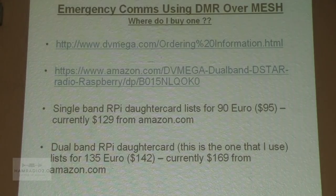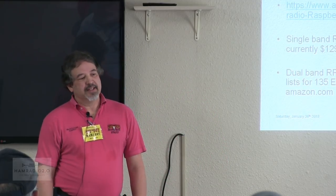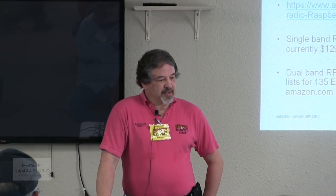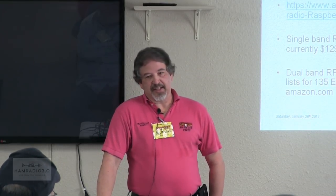Where can I get a DVMega? Right now the primary sources are from the manufacturer themselves or Amazon.com. You can also buy them from GigaParts. You can buy just the board, the board with a Raspberry Pi, or a whole kit that includes the Raspberry Pi, the case, the power supply, everything needed. In my case I had the Raspberry Pis already, so I bought just the board. It comes in two versions — single band or dual band. Single band for the Raspberry Pi lists for 90 euro, currently $129. The dual band version lists for 135 euro and it's currently $169 from Amazon.